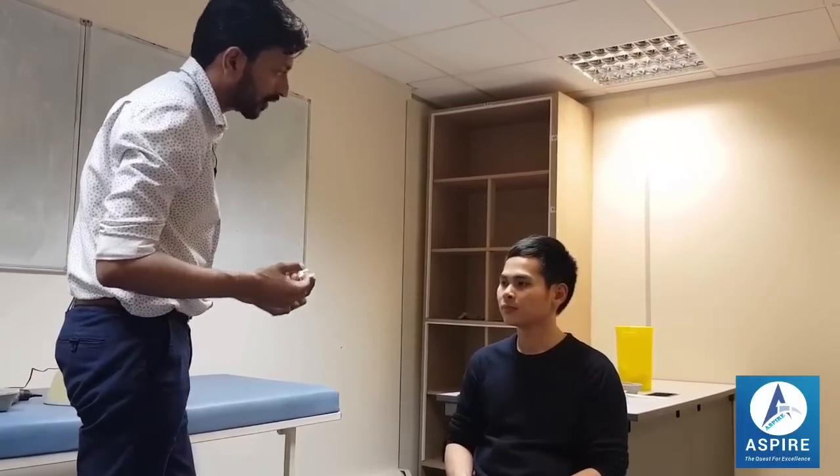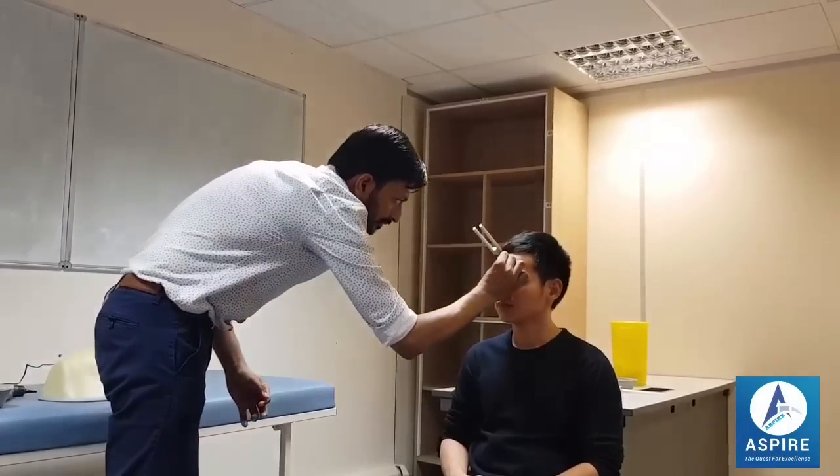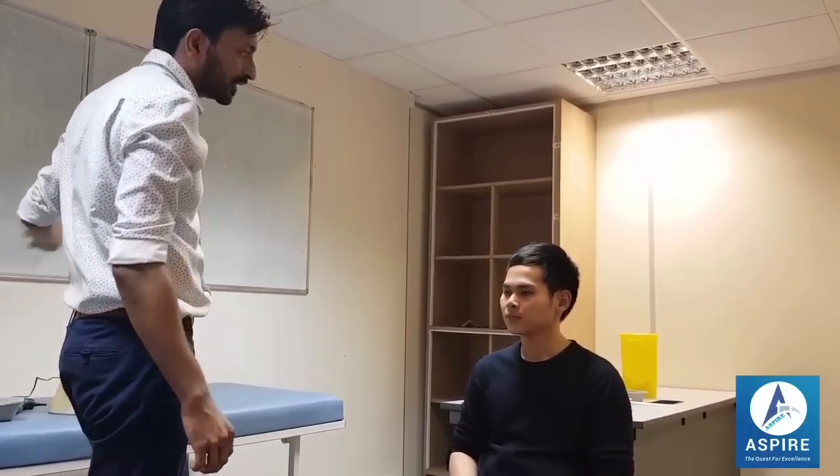Now I'll buzz it again and place it on your forehead. You have to tell me where you can hear better — in the left ear, right ear, or not at all. The Rinne test is positive in both ears, and the Weber test lateralizes to the right ear. My patient therefore has left-sided sensorineural hearing loss.